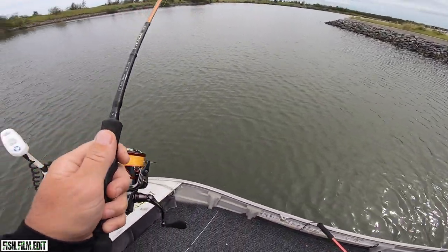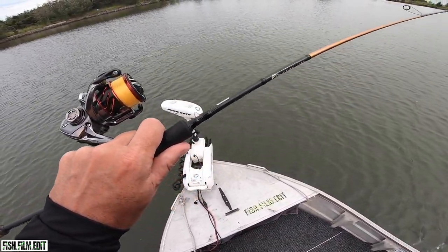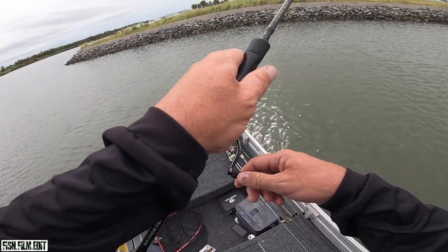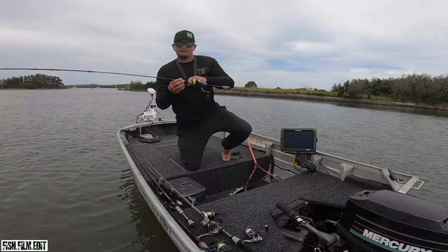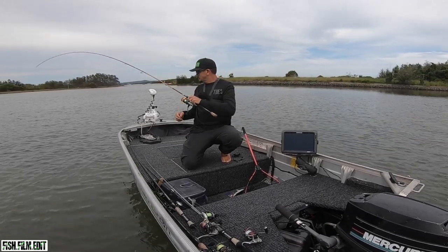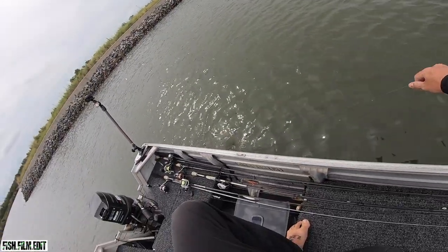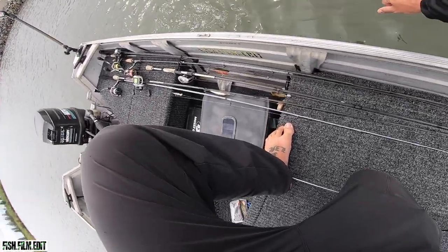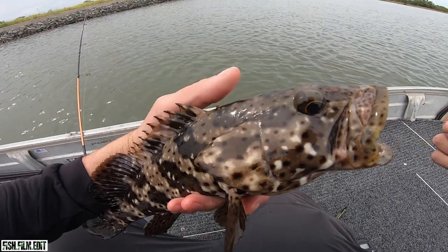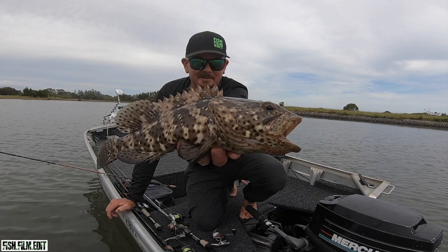Bloody cod! That's not a brim. There goes his crab. Not a brim, not a brim - the estuary cod. Had me fooled for a brim for a second.